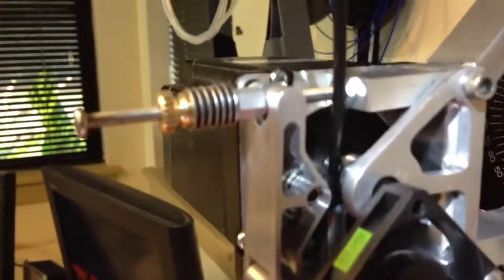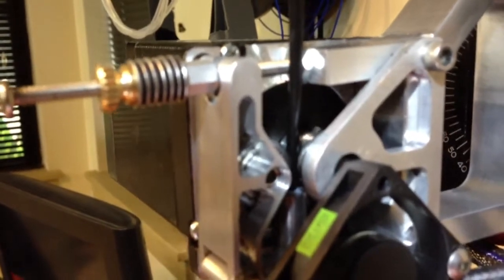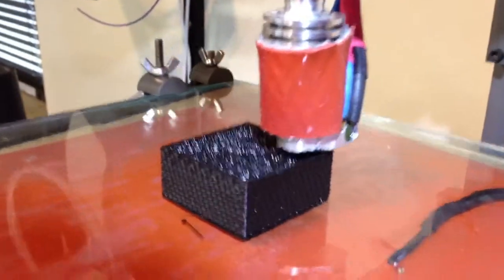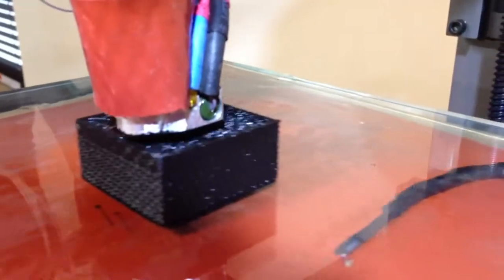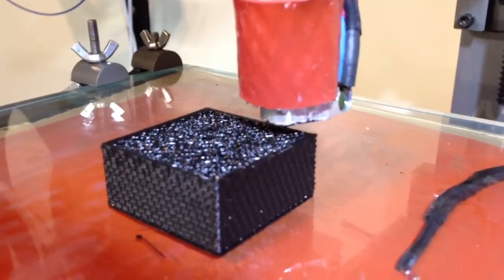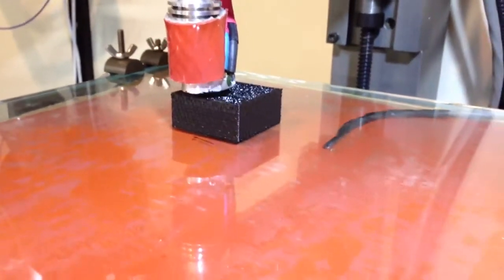That's using some old MakerGear extruder pulley, and I just had some fans laying around — I kind of cobbled this all together from different parts. Not too bad for the first print; the edges look decent going around the corners, not too much excess. I just left some old extruder settings in there from a year ago anyway.